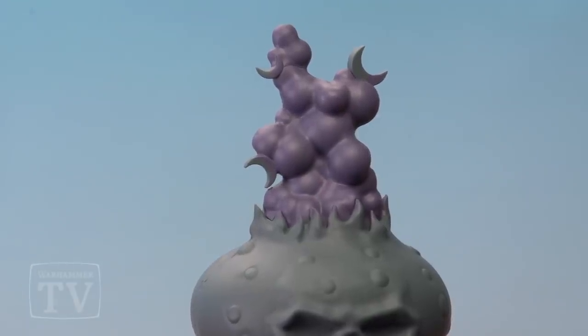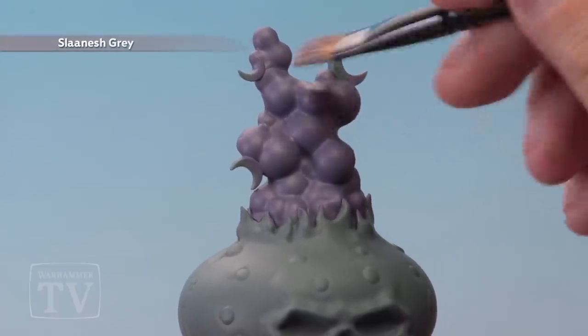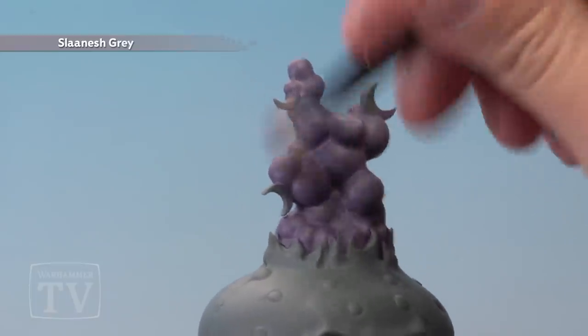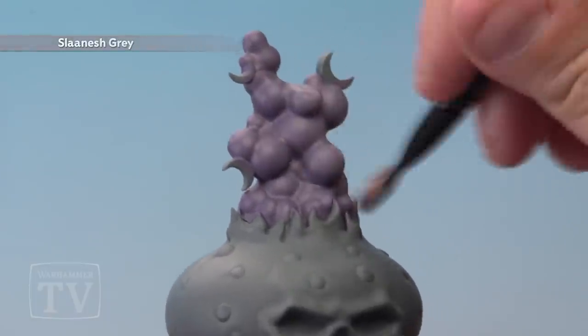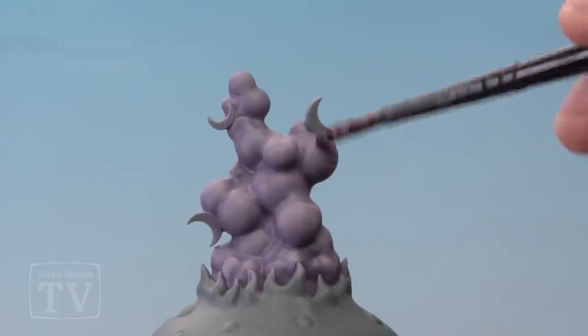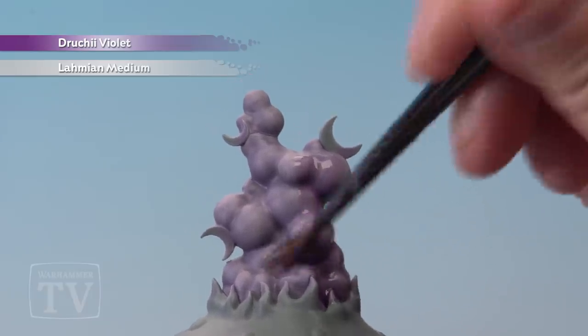After a couple of coats of Demonette Hide we've got a nice solid colour, so now it's time to start dry brushing Sranesh Grey all over the smoke. Quite a heavy dry brush this one, so apply quite a lot of pressure to your large dry brush. Next, apply a liberal wash of Drucci Violet mixed 50-50 with Lahmian Medium all over the smoke.